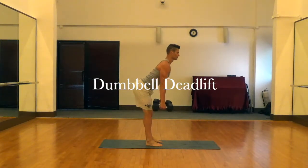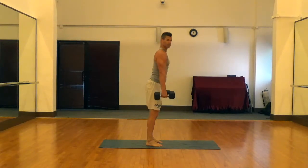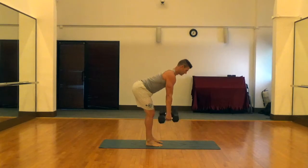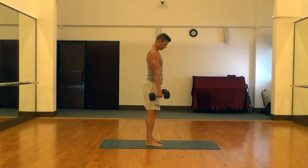This is a dumbbell deadlift. For this one we want to have our feet at hip width apart, slight bend in the knees, nice flat back as we hinge at the waist. We're going to get to the bottom of the position with our back parallel to the ground. Drive those feet through the floor and then hinge at the waist, squeezing those glutes at the top, keeping a nice tight abdomen all the way through.